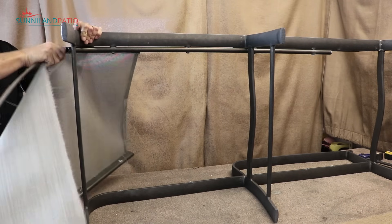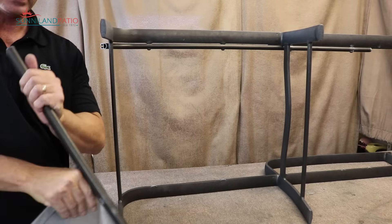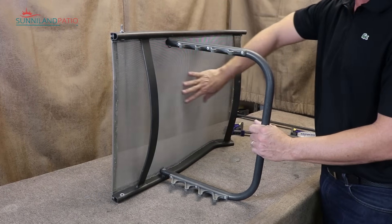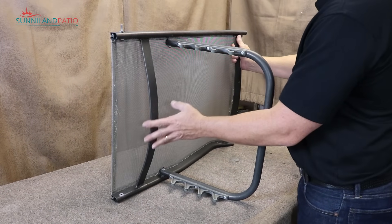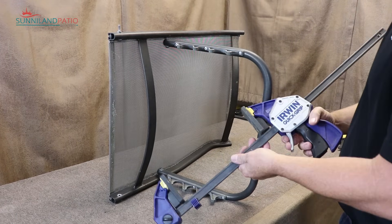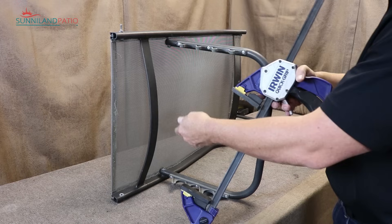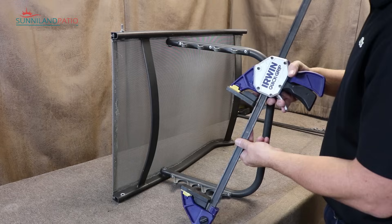Now we're going to remove the old fabric from the chair. We'll slide this one off the rail and then take it off the other side. We also need to take the fabric out of the back portion. This one has these spring braces, so what I like to use are these clamps available at the hardware store. We're going to put them a few inches from each end of the back of the lounge — that'll loosen it once I compress them and give me the ability to pull the fabric out.